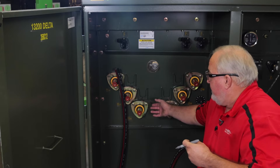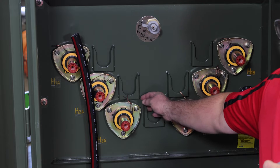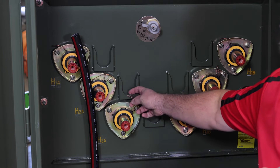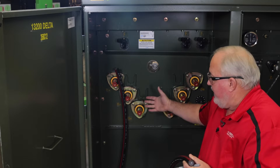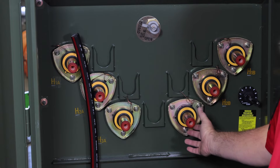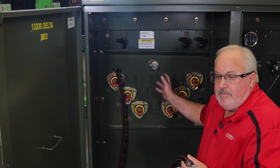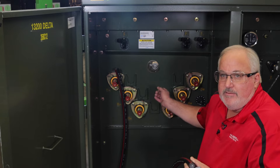For three-phase pad mounts you're going to have three or six bushings. Make sure your transformer comes with bushings, and make sure you ground the bushings with a piece of number 14 copper — these are grounded with a static ground. If this transformer is going to be on the end of a radial line, you need to ensure that you have arresters on the three bushings not being used, to protect the transformer and equipment from lightning surges and switching surges.